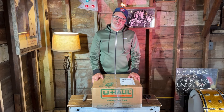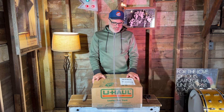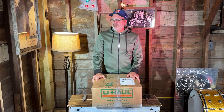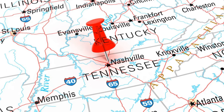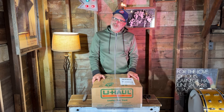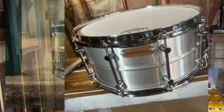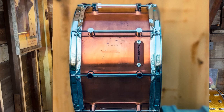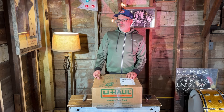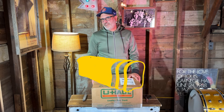Today we're going to be unboxing a Breadwinner brand soda can aluminum snare drum. Breadwinner is a small custom drum shop out of Nashville, Tennessee. Right now they offer only snare drums made out of various types of metal — bronze, brass, aluminum, copper — some nice-looking drums. What's interesting is that Breadwinner refers to their snare drums as 'loaves,' like loaves of bread.